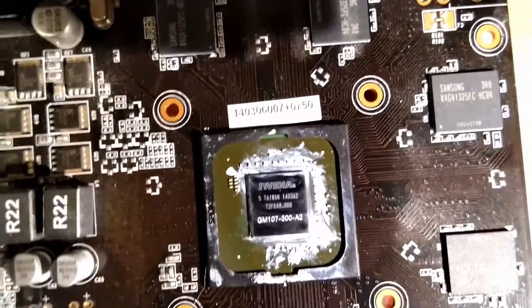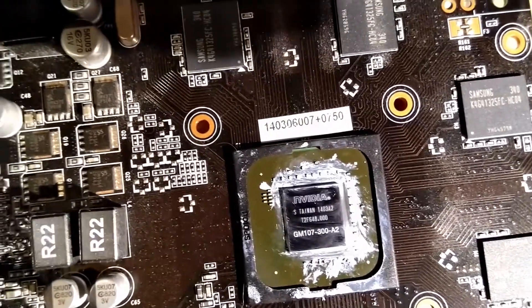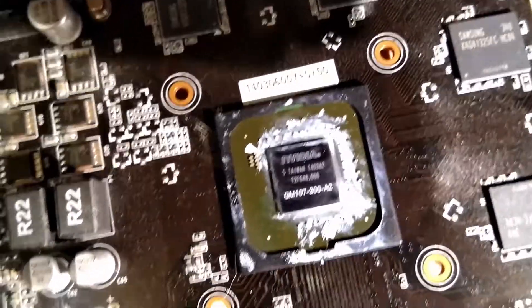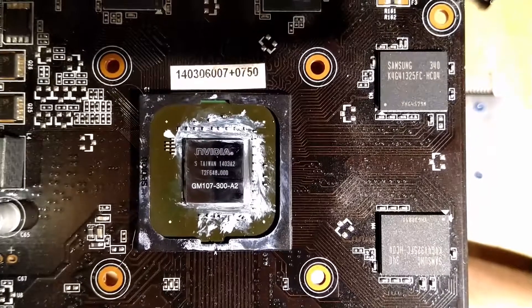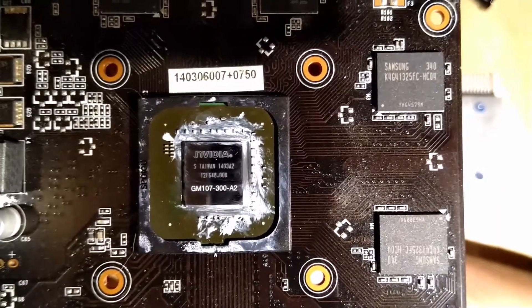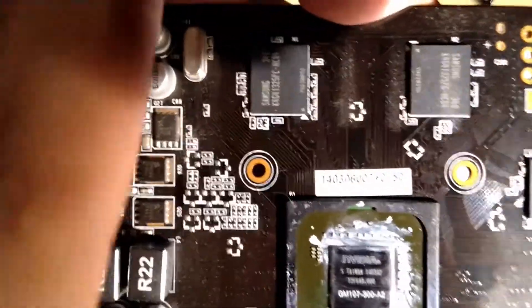It's a GM107-300-A2. The crazy part about it — this is a Maxwell card in the 700 series. All the 600 and 700 series GPUs use Kepler architecture, but not the 750. The 750 uses first-gen Maxwell, which is why there's a 'GM' and not 'GK' on there like on the 780 Ti. That's also why all the 900 series GPUs begin with 'GM2', because those use Maxwell second-gen — this is Maxwell first-gen.